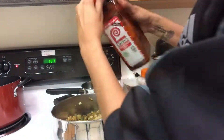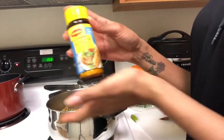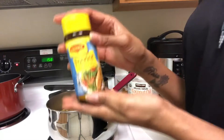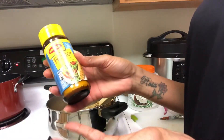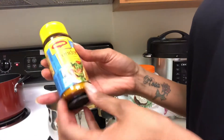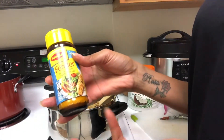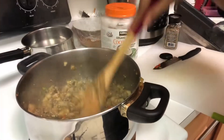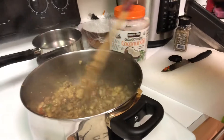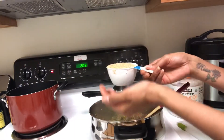You can also use a powdered seasoning if you like. My husband brought this Brazilian seasoning — it's for chicken, fish, and vegetables. I will use a little bit; you can be creative. I think there's something similar here in the United States. See how it looks, guys!